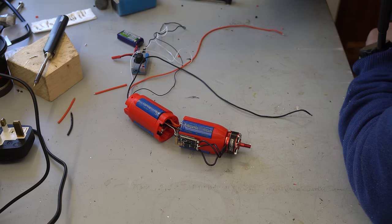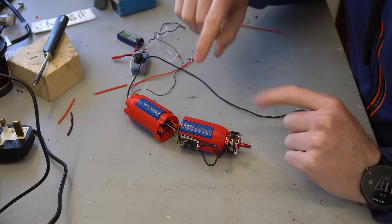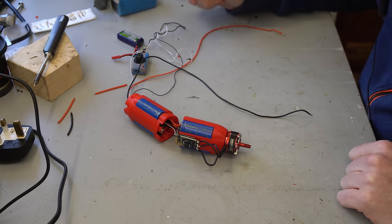The motor cuts out at 6.4 volts, which is probably not enough power to really lift much anyway, so that's not a problem. Now I know the power system is working, I'm going to neaten up the wiring and soldering, connect everything together, and then we can get on with the parachute deployment mechanism.